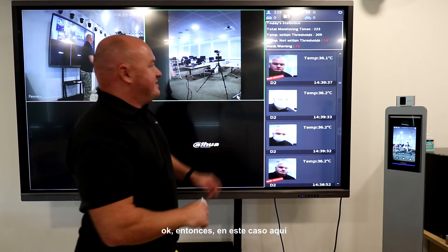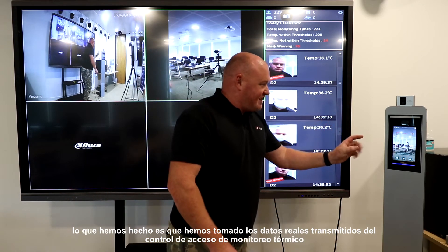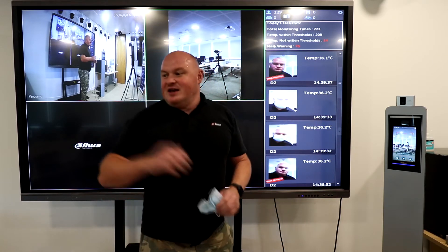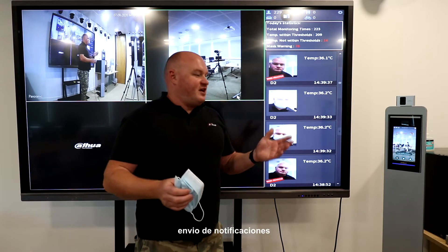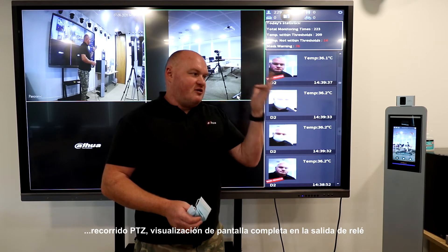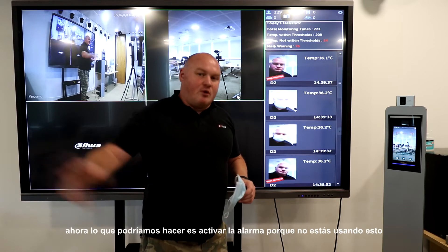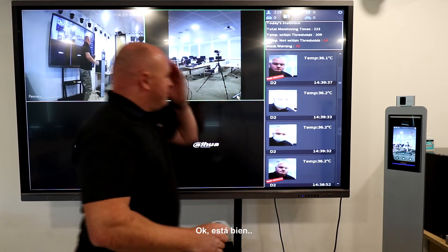Unhappy NVR. We've taken the data relayed from the thermal monitoring access control to the NVR — it detected I'm not wearing the mask. Now I can use all of the baseline NVR triggers: push notifications, PTZ tour, full screen display, relay out, email notification. We can actually trigger the alarm because the person is not wearing a mask.